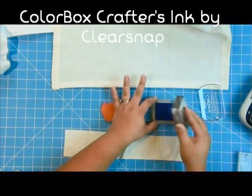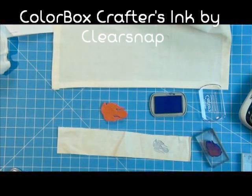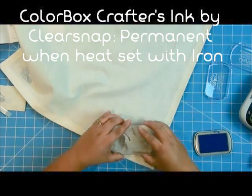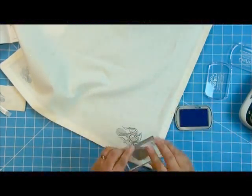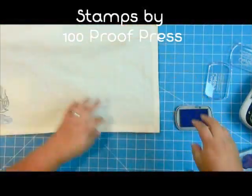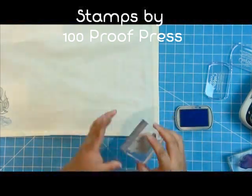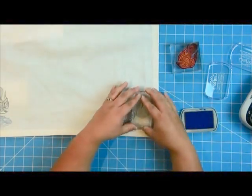I'm using Clear Snaps Color Box Crafters ink. This is an ink made specifically for fabric, and you want to stamp on a test swatch first to see how it's going to work with your fabric. Then heat set it with an iron. Once you've heat set it, that's going to make it permanent. Here I took these really gorgeous bird stamps, Flourish Birds from 100 Proof Press, and stamped them in the corners using two different colors of the Crafters ink on this really pretty linen fabric.